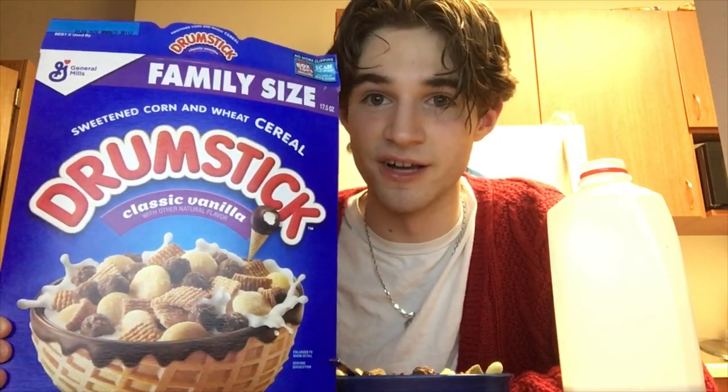It also doesn't really taste like Drumstick ice cream that much. I think this is kind of a poor cereal. Cool idea — they should transfer more ice creams to cereals, don't let this discourage you, General Mills or Kellogg's. But they recently closed the Kellogg's store in Union Square, New York City. I'm really sad about that — shed a tear for that.